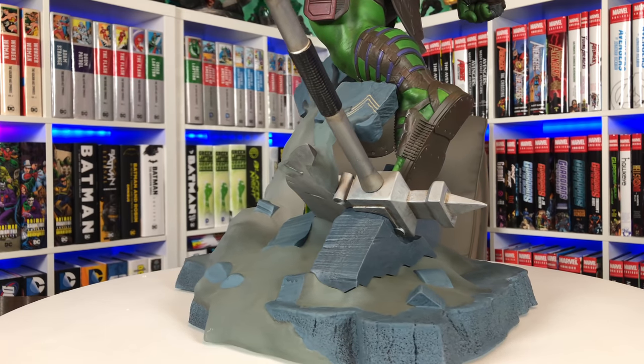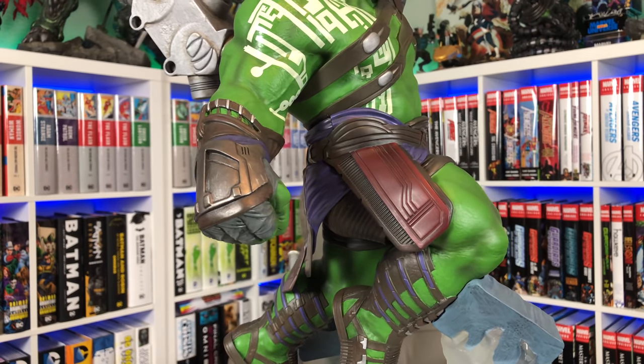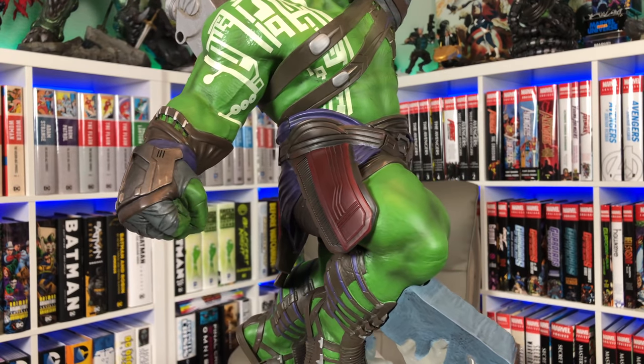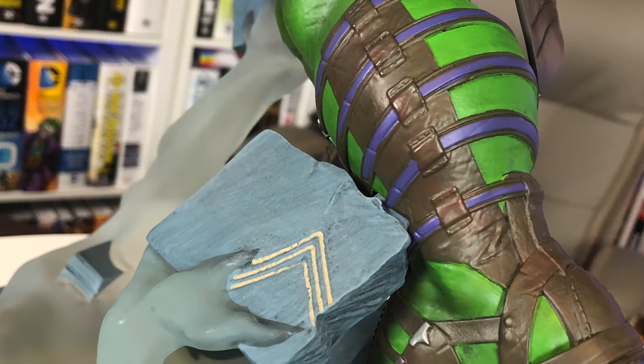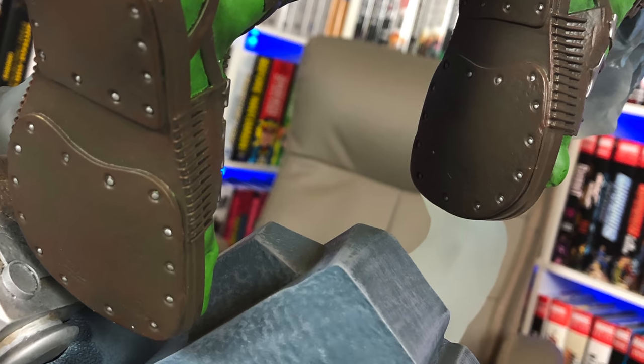Hulk looks like he's leaping up to drop the hammer on Thor, which is pretty ironic. He has a very jungle green look to his skin — we recently did the Hulk transformation which was like an avocado skin, same with the Sideshow maquette. This one is more of a solid comic-book-looking green, which I think works here. You have a very thick-looking Hulk — huge legs, veins going through his thighs. He's got sandals with straps going all around them and some attention to detail on the bottom and sides of the sandals.